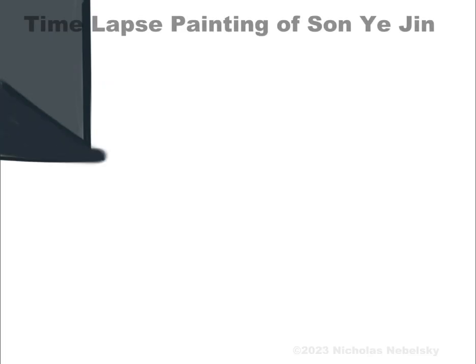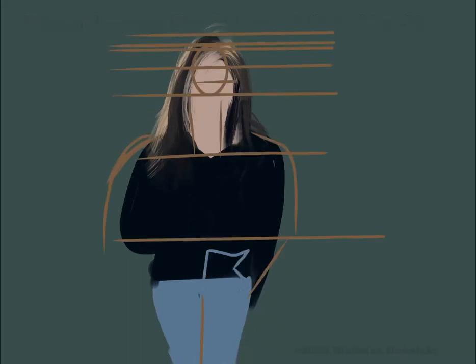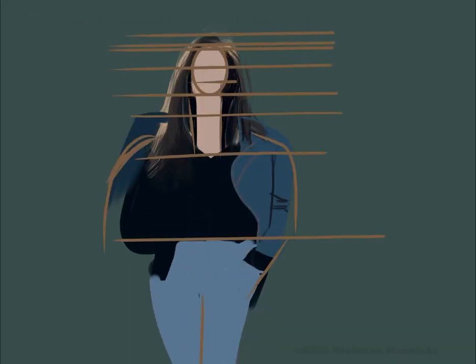Hey everybody, it's Nicholas Nabelski here with a time-lapse painting of actress Son Ye Jin, a K-drama star who's been around for quite a while. And this is from the movie Crash Landing on You, which is my favorite K-drama.